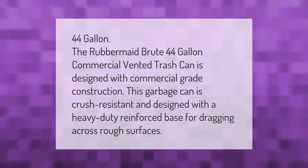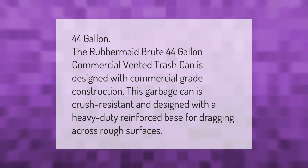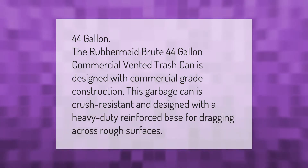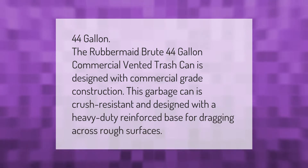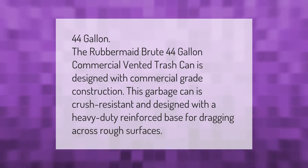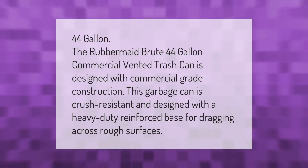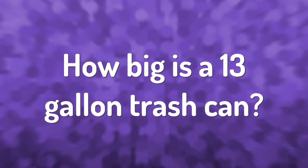The Rubbermaid Brute 44-gallon commercial vented trash can is designed with commercial grade construction. This garbage can is crush resistant and designed with a heavy duty reinforced base for dragging across rough surfaces.